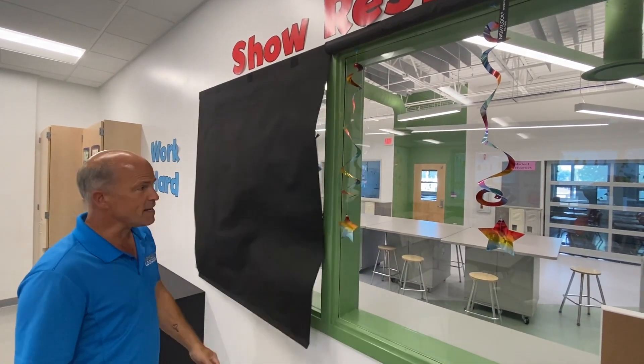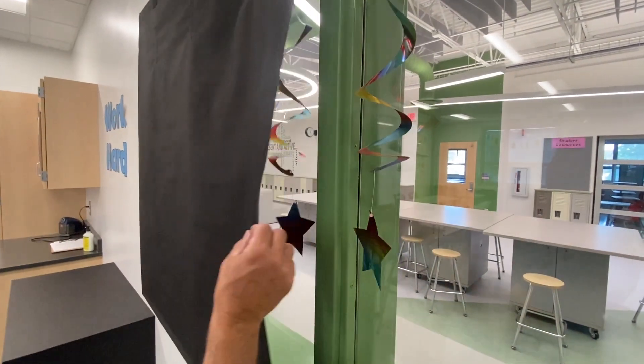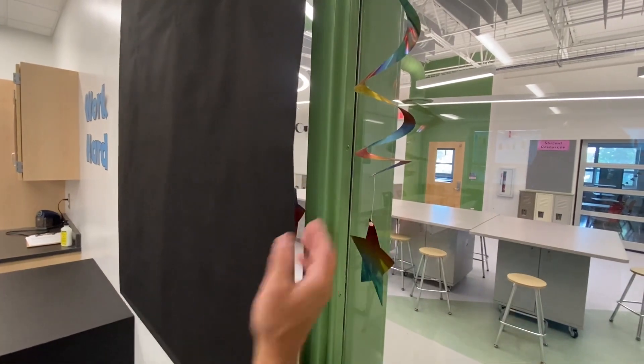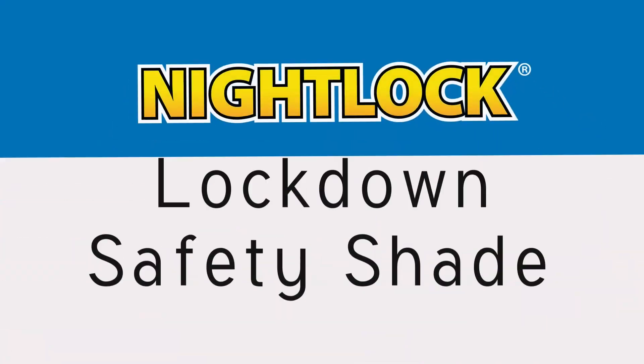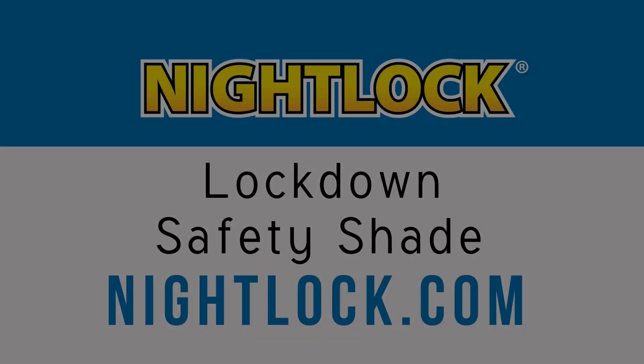When it comes down, simple little decorations like that can hold the shade out and create a gap where an intruder can look in. Check out the Nightlock Lockdown Safety Shades at Nightlock.com.